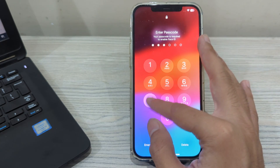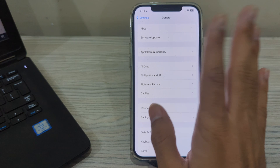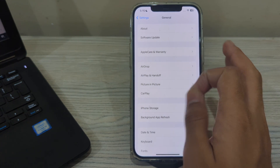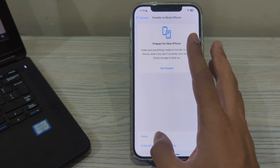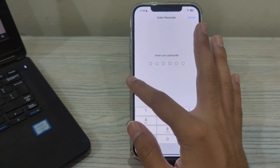After restarting your iPhone, if the issue persists, I suggest you reset all settings. Go to Settings, scroll down and tap on Transfer or Reset iPhone, then tap on Reset, and tap on Reset All Settings. Enter your passcode to complete the process and fix the issue.